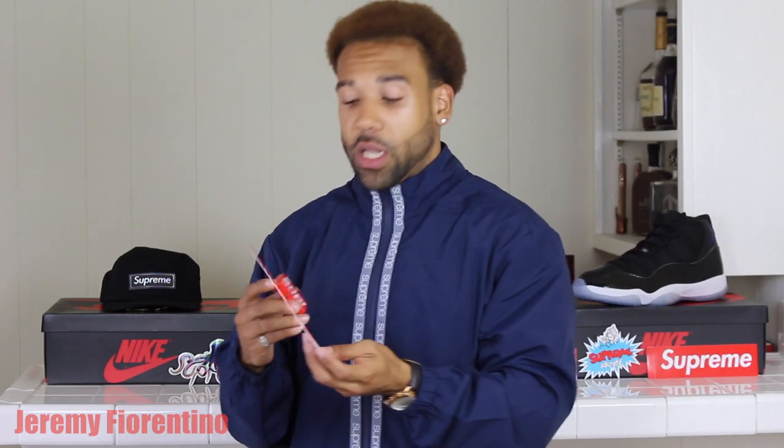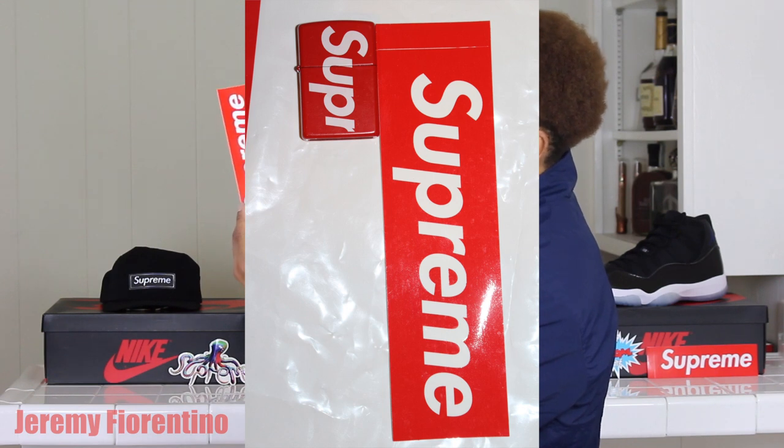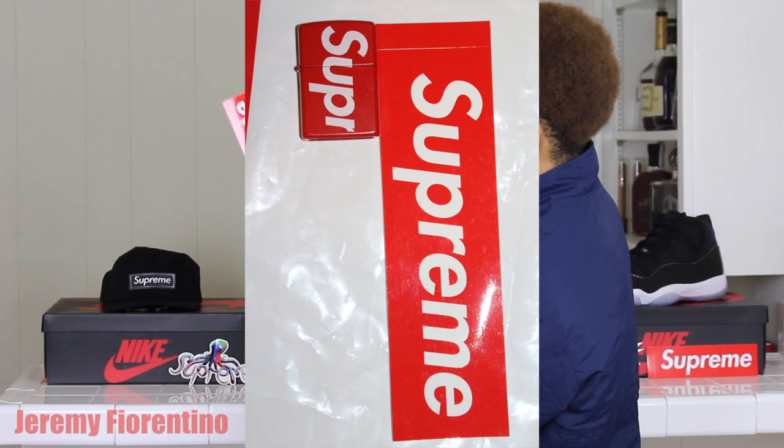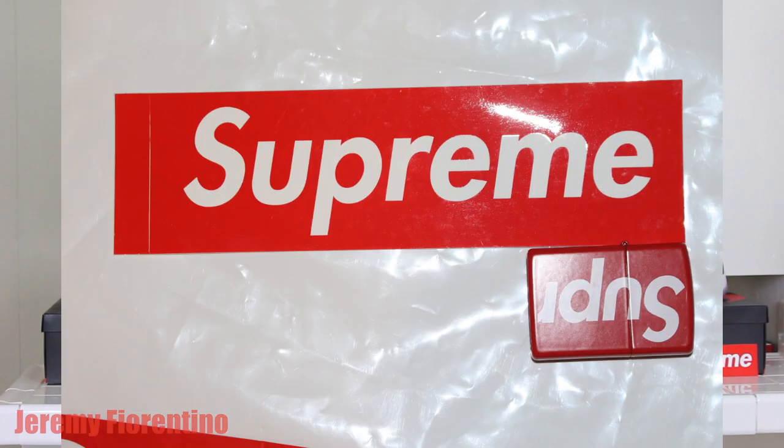The first thing I want to go over is the size of it. If you compare it to a Supreme logo sticker, this is the size right here. From the bottom, the little gap part goes up to about the first line of the U, and that's where it ends. From the other end it's about to the middle of the M. It's not that big — to me it's like the size of my pinky.